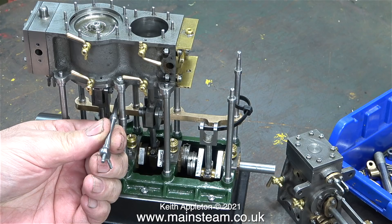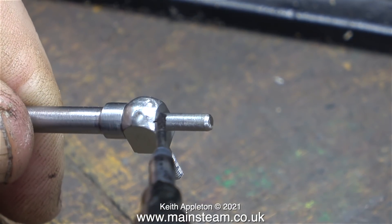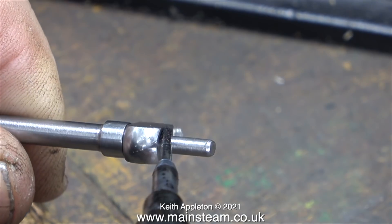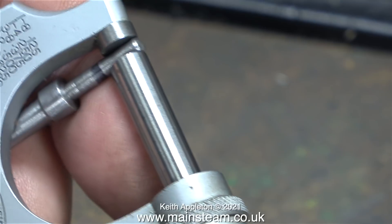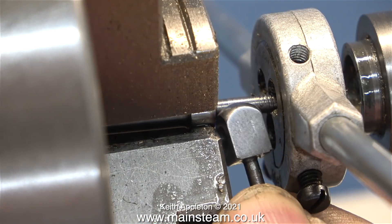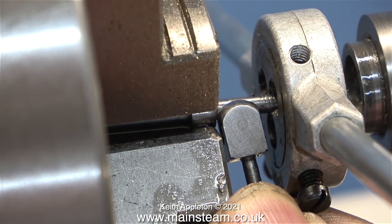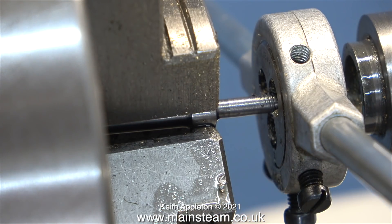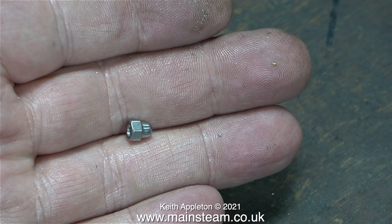First I need to thread the end of the shaft to fit the hand wheel. I need to make sure I don't thread the part that fits into the bearing block — I've marked that position with a felt tip pen. I threaded the end of the shaft using a 5BA die, and in this clip you can see the thread is just the right length.